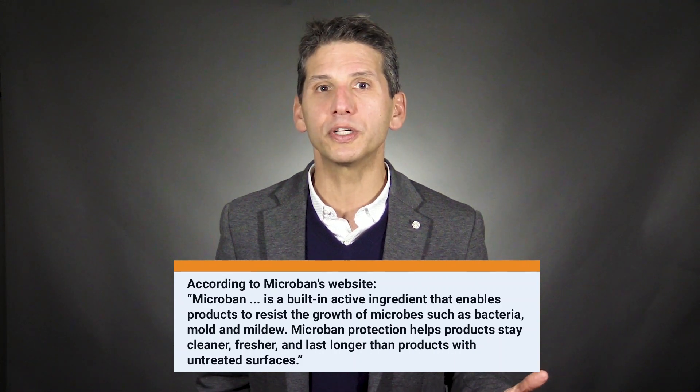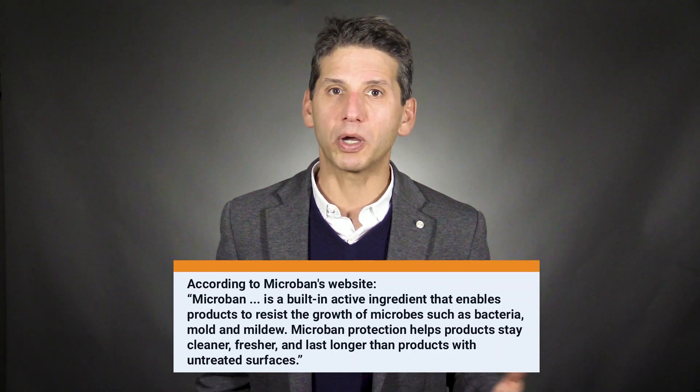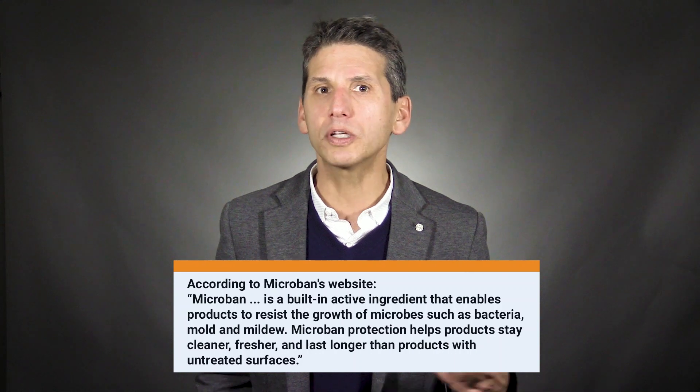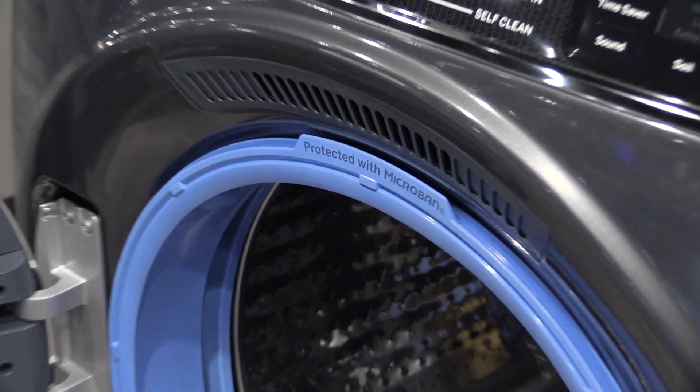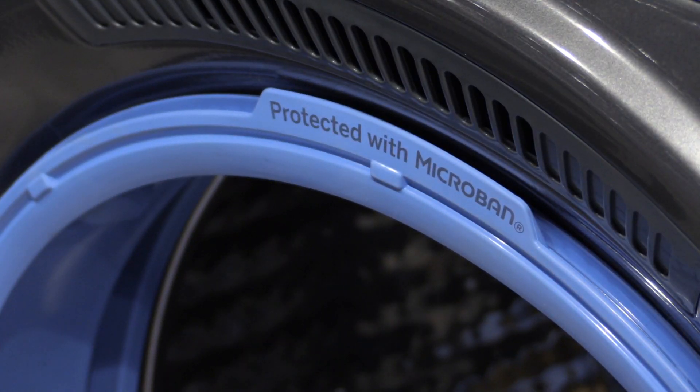Mold and mildew have been an issue in front loaders. It's a product of standing water, and water can pool on the gasket in the back of the machine. GE is the only company to actively address this problem by coating the gasket with that same Microban technology, as well as many of the parts like hoses.